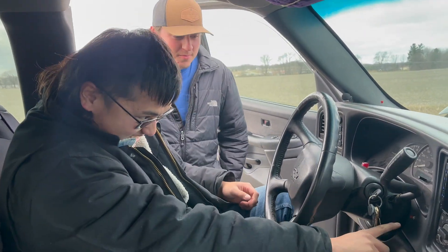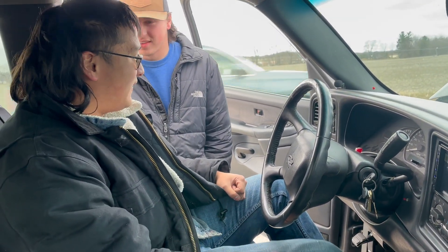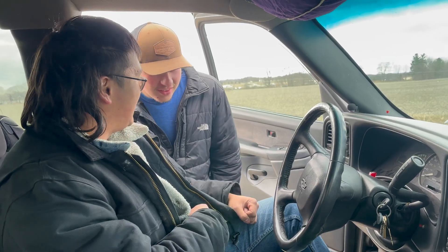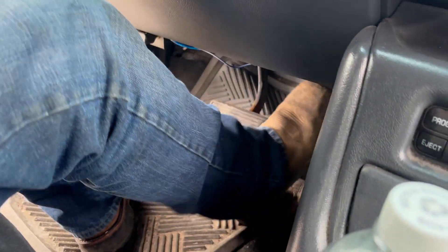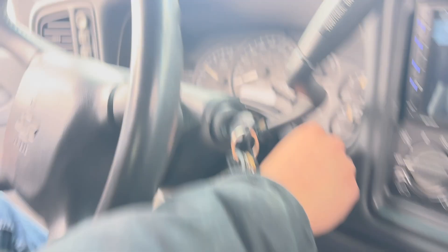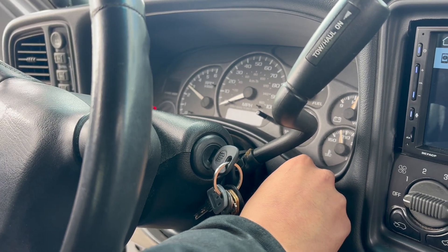Basically all I'm doing is just pressing the button, putting it on the lever, basically just playing with it. Put it on the lever, let off. I think it's pretty random.